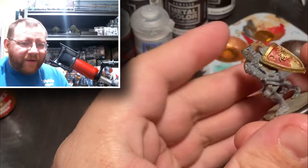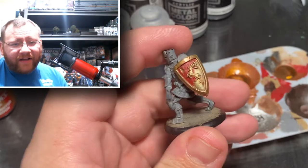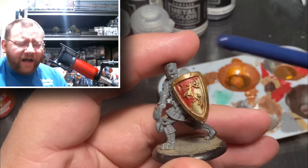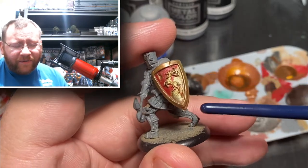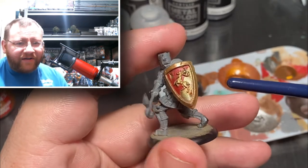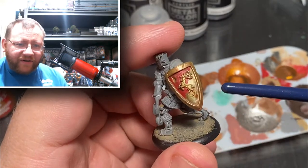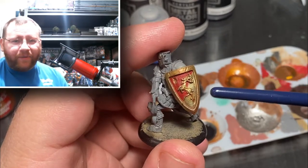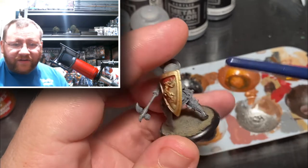Today's episode was inspired by a comment left in one of my live streams. Someone asked how to texture metal, specifically gold, and I went ahead and showed that live on stream. Today's video builds on non-metallic metals but also on how I texture metal. It's very important to consider the way light reflects off metal and how shadows interact, especially on an entirely metal model like a warforged or a traditional medieval knight.